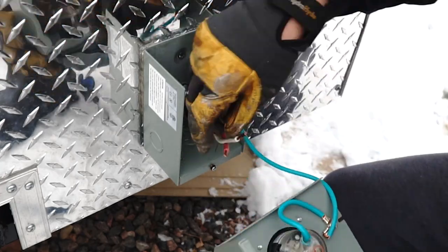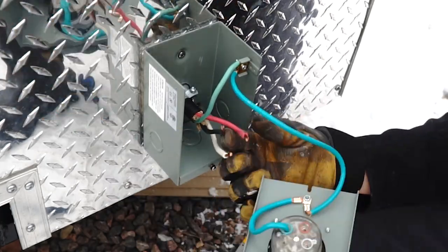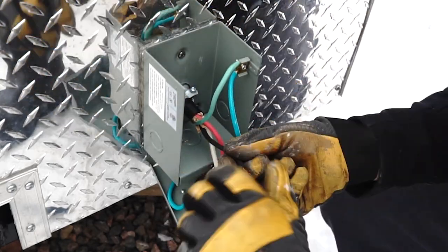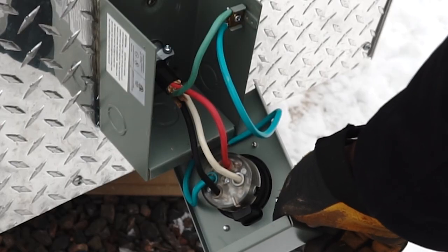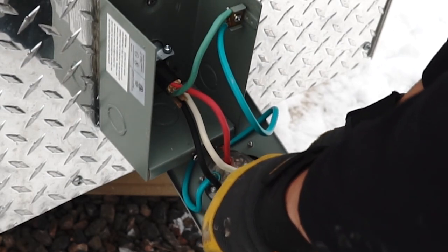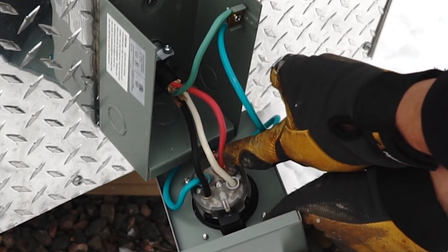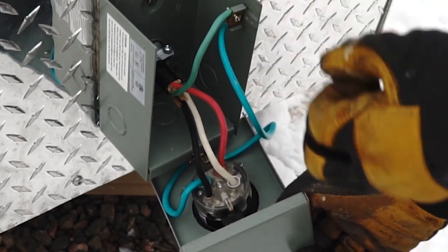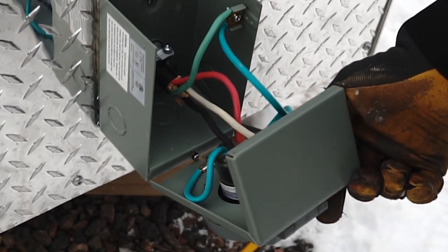Finishing up the wiring of this box is actually pretty simple - everything is labeled. Since I have the matching four-wire cable coming in, it's pretty straightforward on finishing the connections. We've got our neutral white to white, our one hot wire red to red, our ground wire green to green coming up into the box where it's grounded, and then our second hot wire the black to the black. So that's wired up.